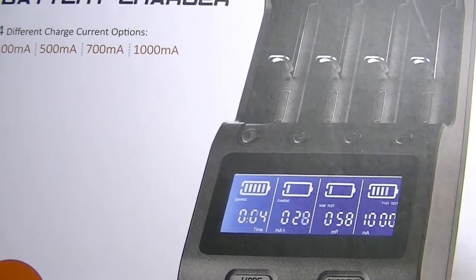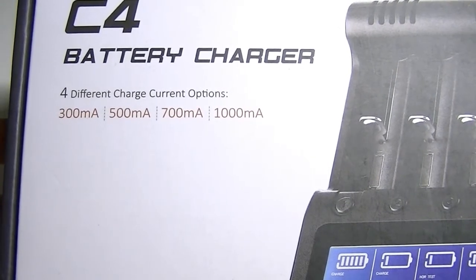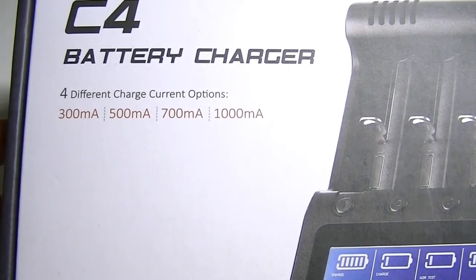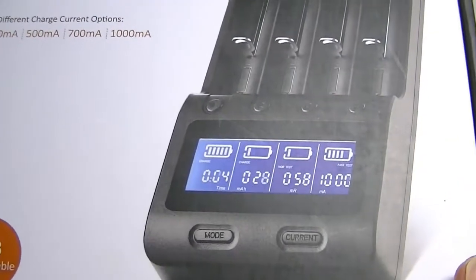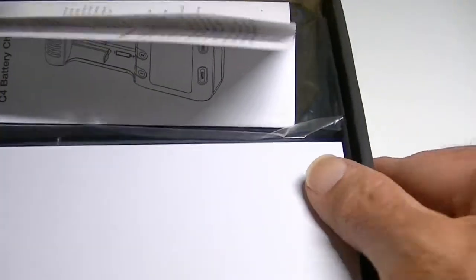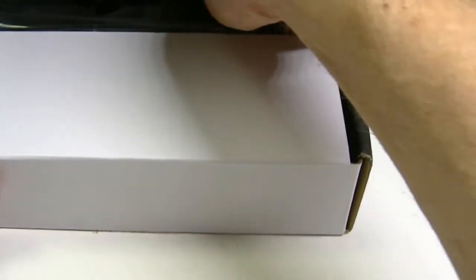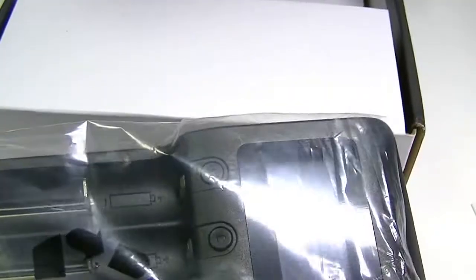Here is the Zanflare C4. Right from the box it shows four charging options: 300, 500, 700, and 1000 mA. The box doesn't have a lot of information on it, so let's open it up. Inside you'll find a very readable user manual, the C4 charger itself, and a couple of accessories.